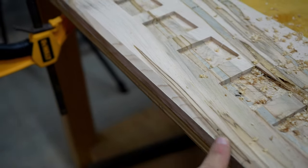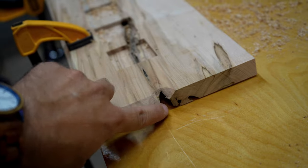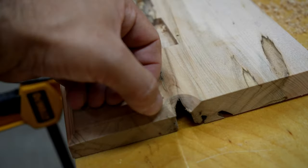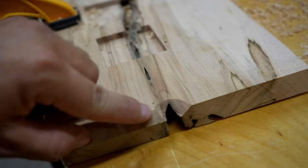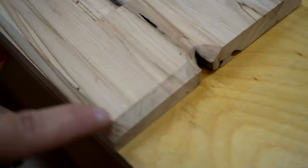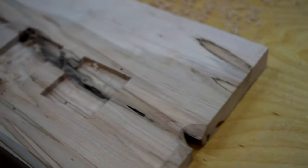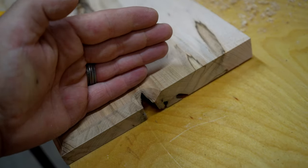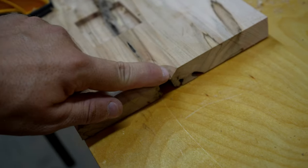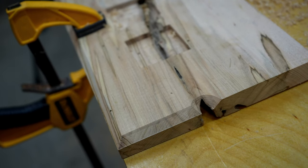I was routing a chamfer all along the edge and I forgot about the wood rot in this board. When I got to that spot the guide on the side of my router bit fouled back in there, leaving a weird little mark. What I'm going to do is cut off about a half inch from both sides to even it out, and then I need to remember to put a guide on that side so my router doesn't get up in that crevice on the second go-around. Always something.